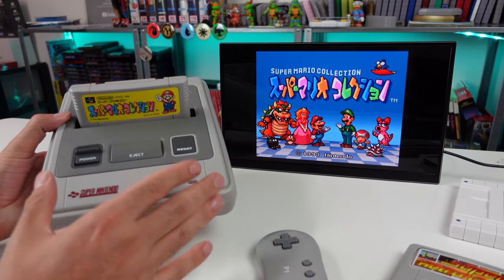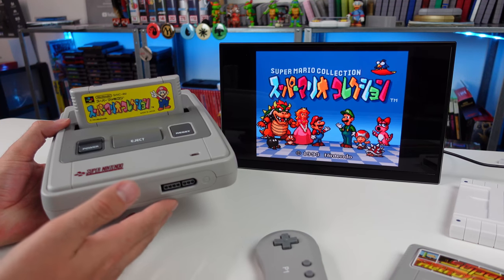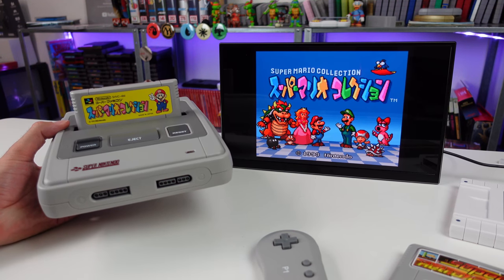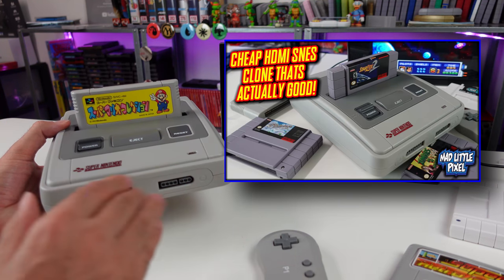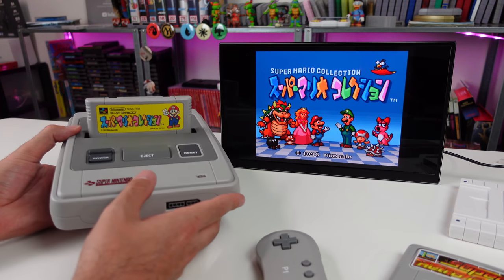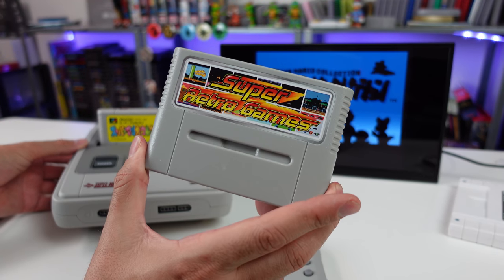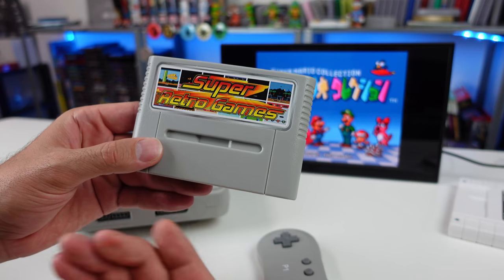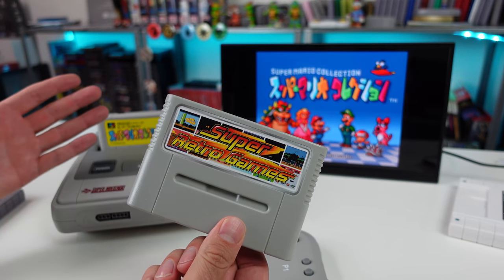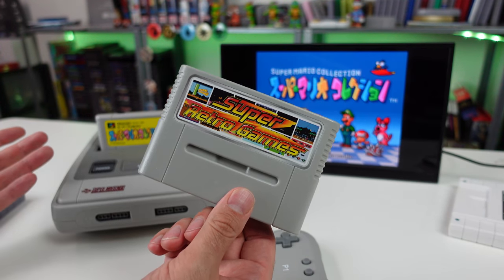Recently I did a video on this cheap HDMI Super Nintendo clone console. I think it looks really nice and everything I threw at it seemed to work fairly fine. If you haven't taken a look at that video I'll put a card up top — we unboxed it and I gave my thoughts on it. I was pretty impressed. It comes with a Super Retro Games cartridge with over 500 NES games, and they perform beautifully — better than pretty much any cheap NES clone console I've seen.